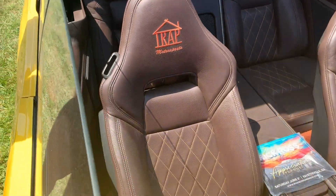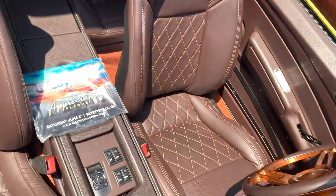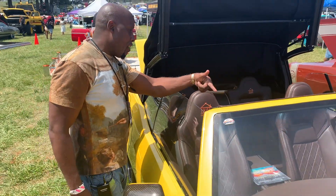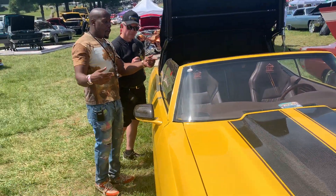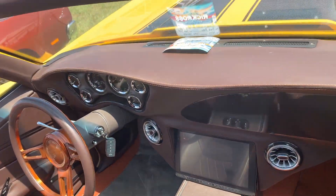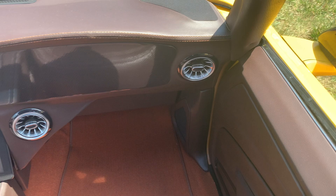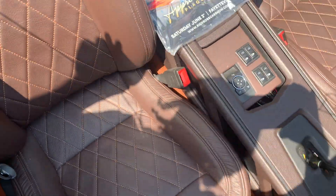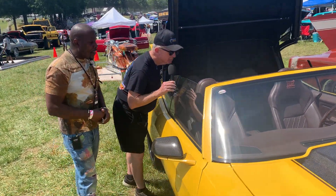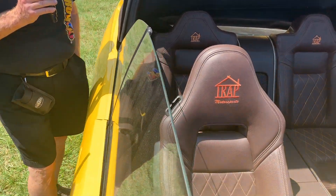Now the interior — this is pretty spectacular. These are Corvette Z06 seats. The leather is, I believe, Ferrari leather, so it's very high quality. The dash was a custom dash built in Florida. One of the things you can't get from the video is the smell of that leather — I'm standing here smelling it and it's awesome. I love the way these seats are. At first I wasn't too satisfied with the seats, but once I drove the car, these seats really hold me in there.